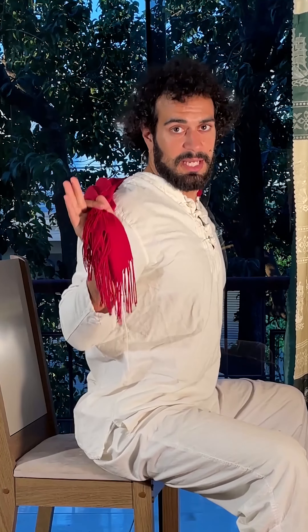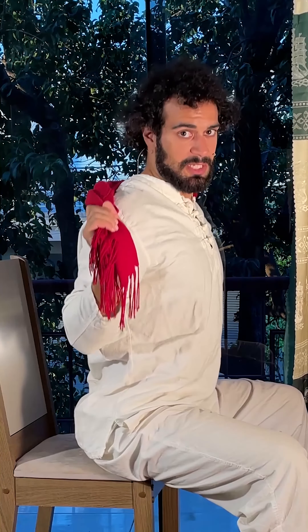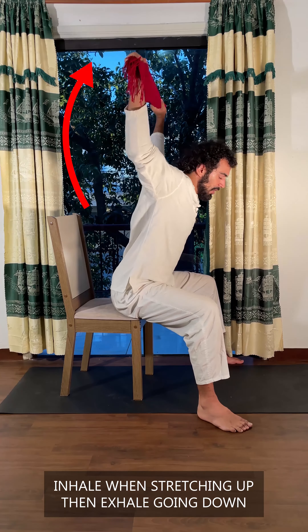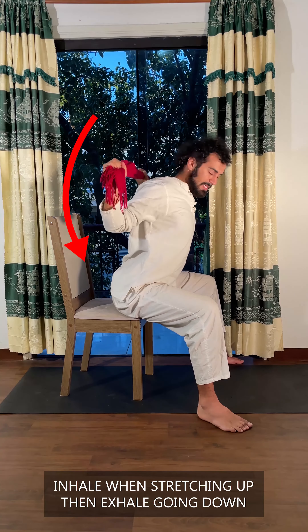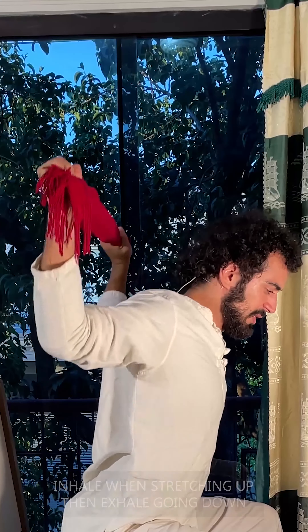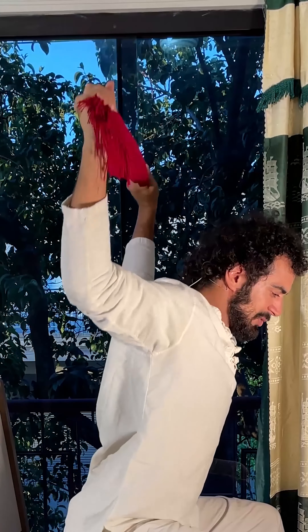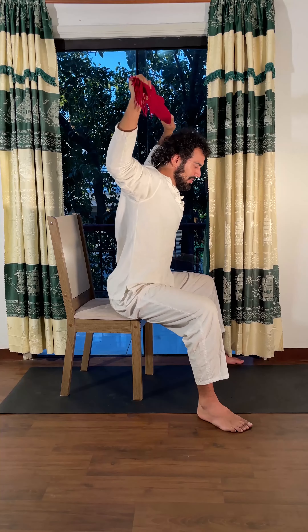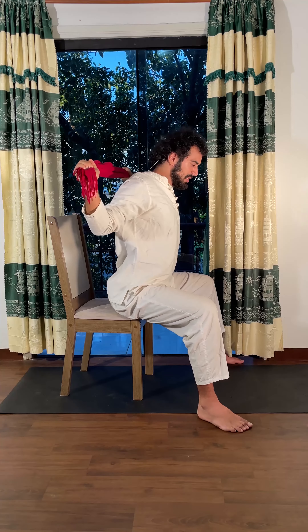This is an amazing upper back workout, posture correction, and pain relief exercise. Lean a bit forward — with inhale, stretch it all the way up; exhale, down. Amazing exercise. You should feel it in the rear side of your shoulders, traps, and upper back.